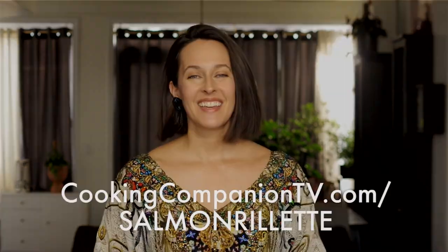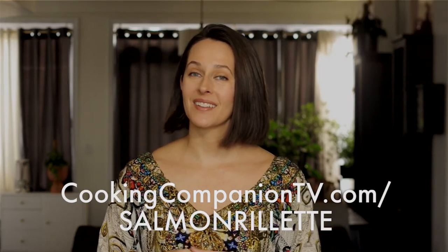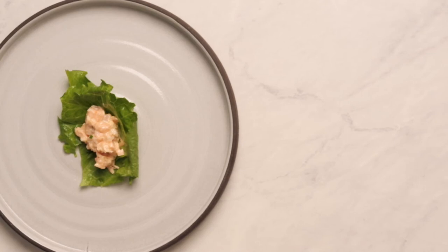That's it for this recipe demo of Salmon Rillette with Chef Eric Ripert at Le Bernardin in New York City. Get the ingredient list below or at cookingcompaniontv.com/salmon-rillette. Give this video a thumbs up if you like it and subscribe to the channel for more demos just like this. I'm Jenna Edwards and thanks for watching.